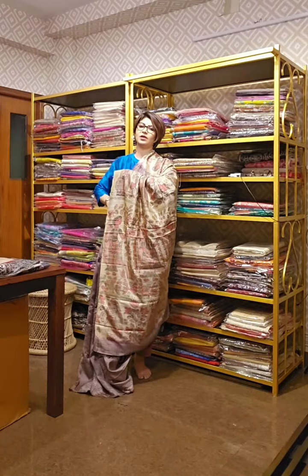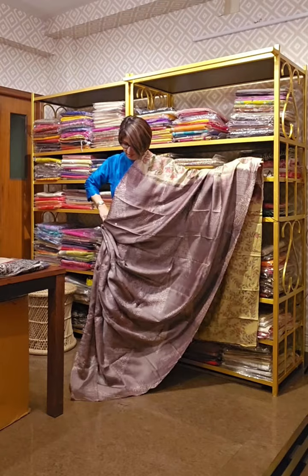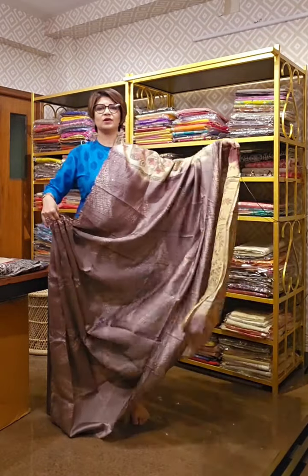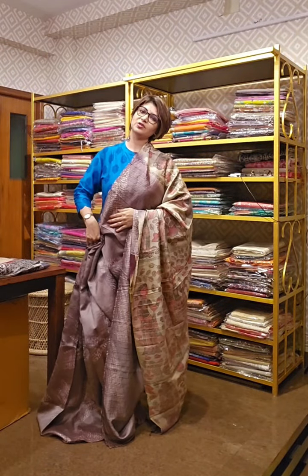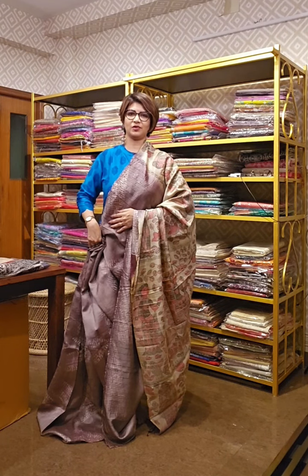The madhubani portion is done entirely by hand, and the inside section is done on hand block tie and dye. This is the saree and this is the blouse piece of it. It is a very beautiful saree. If you like it, take a screenshot and send it to us — we will tell you the availability and price.